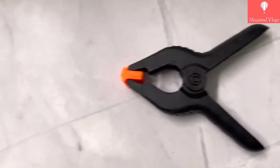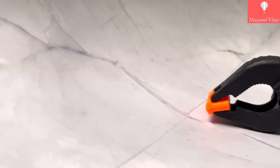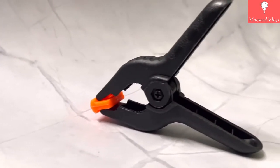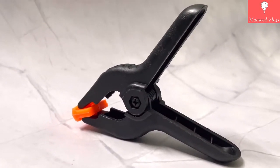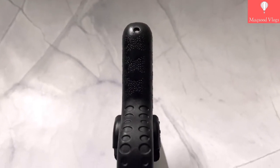Hello friends, welcome to another informative video. In this I will do unboxing of Store 2508 brand spring clamps to hold and support backdrops or background curtains etc, and provide detailed information about its features and uses.